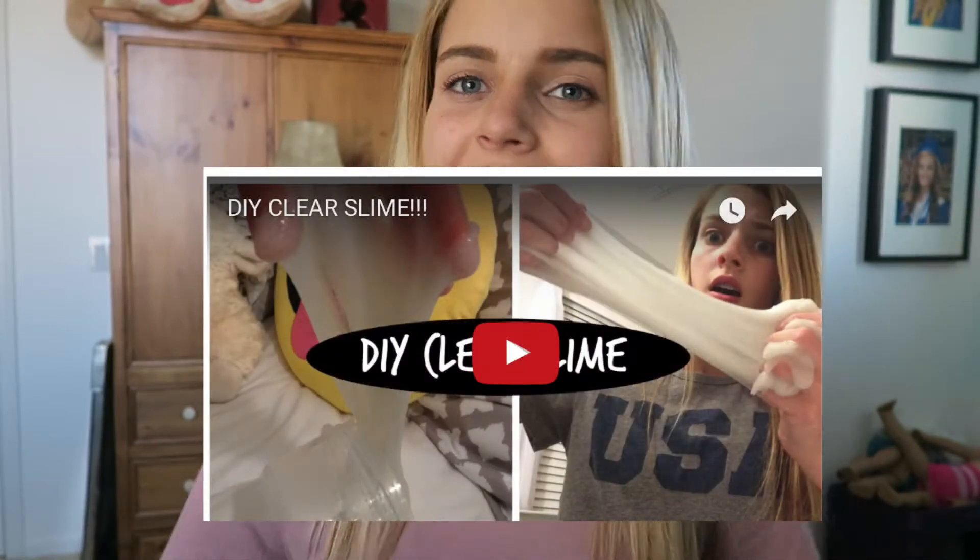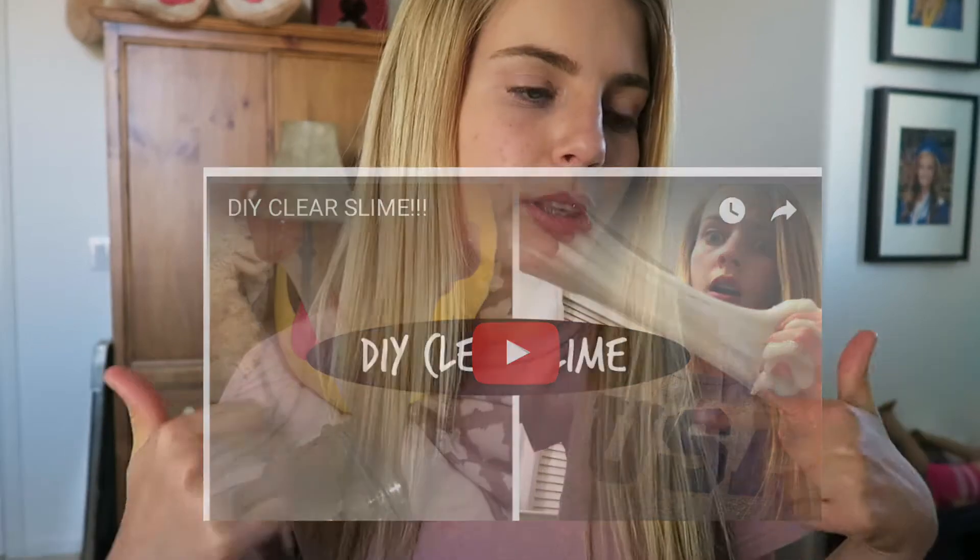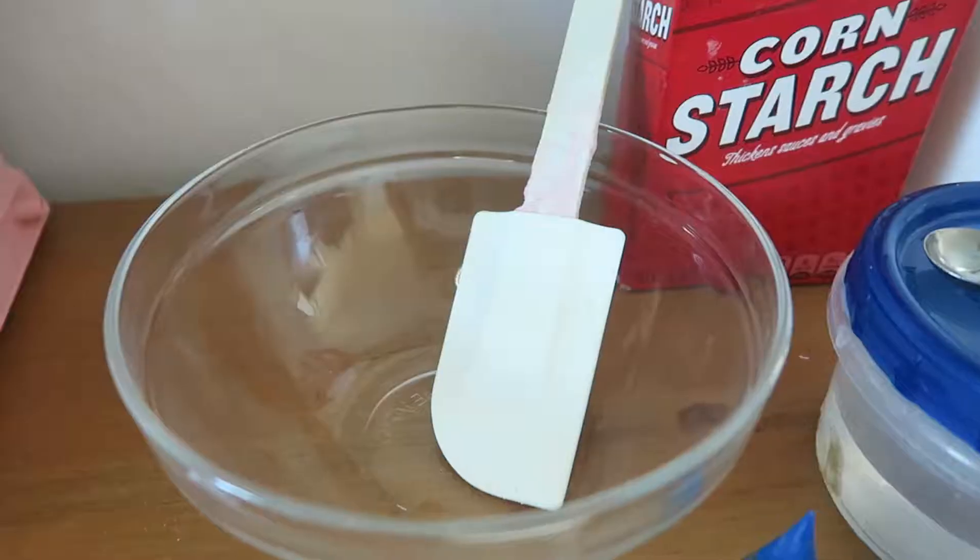Let me know your thoughts by leaving me a comment down below — like if you guys enjoy this slime video. I actually did a slime video a while ago, not great quality, but if you're interested I'll have it linked down below. I believe it was a clear slime. Alright, with that said, let's get started!